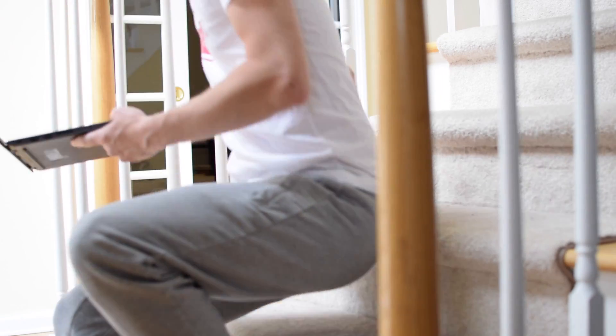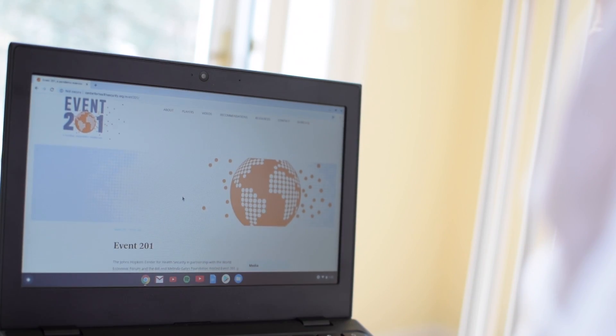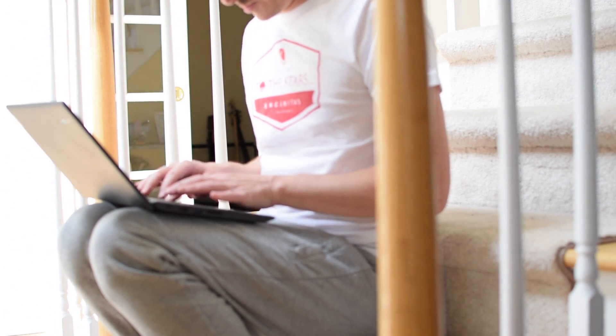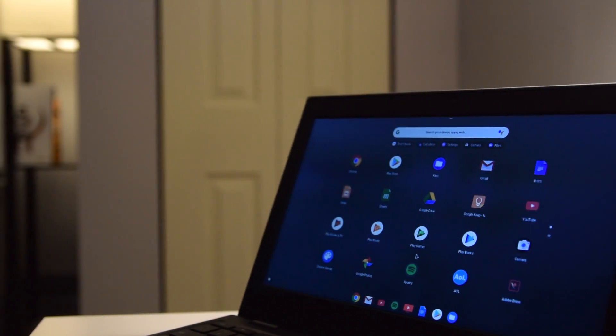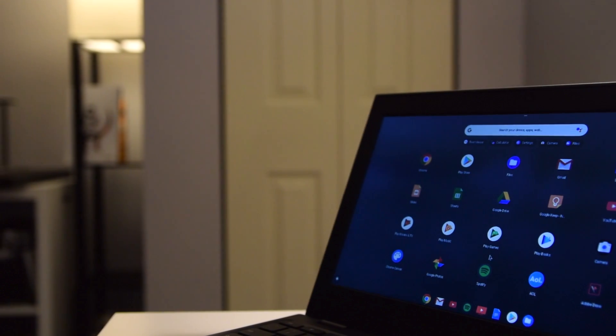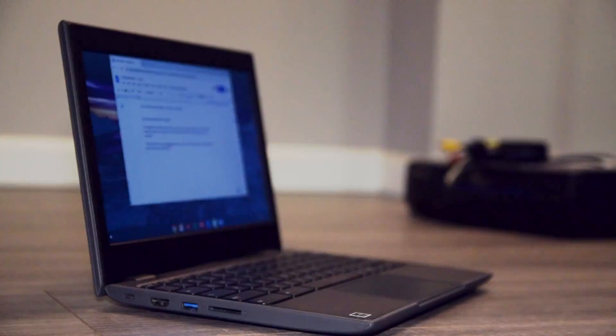As someone entrenched in the Google ecosystem like myself, a Chromebook actually makes a lot of sense. I can catch up on YouTube, reply to comments, manage my channel, send out a few business emails, and do some light browsing without the need to fire up my MacBook Pro or a more powerful machine. Where Chromebooks start to lose me is when they become over-spec'd beasts with Core i7 models, 16 gigabytes of RAM, gigantic SSDs, and price tags nearing a thousand dollars or more. For those price tags you can get a more feature-rich Windows or even Apple product which isn't limited by Chrome OS.